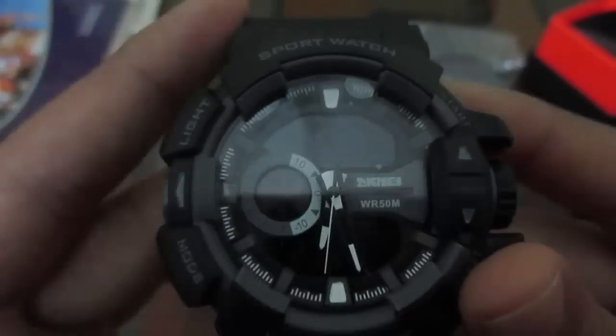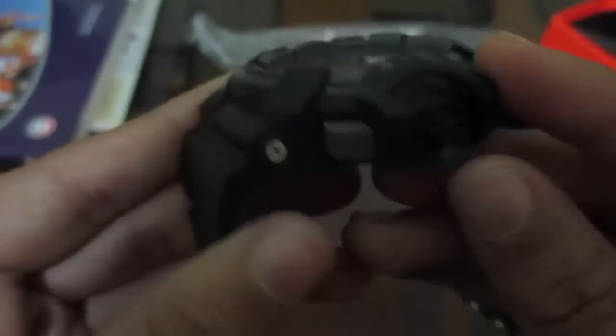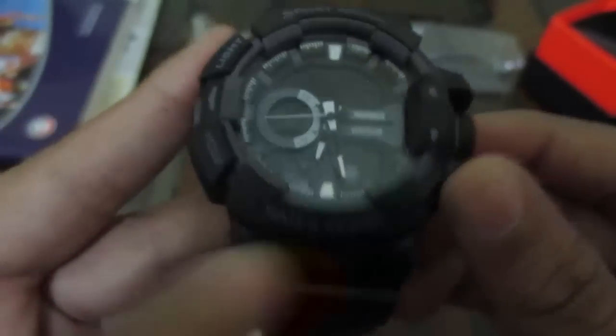Here we have the watch itself. You can see we have a light button, a mode button, a reset button, and a start button for time adjusting. It is water resistant up to 50 meters.